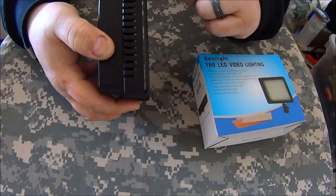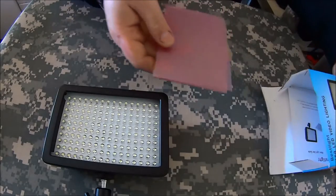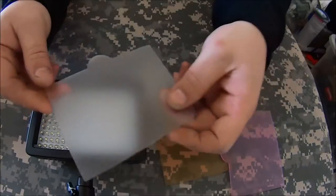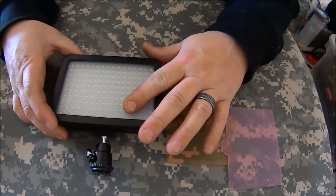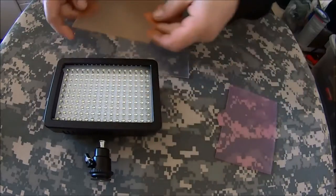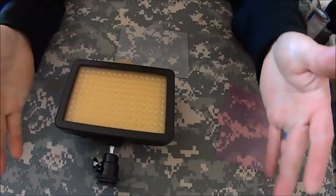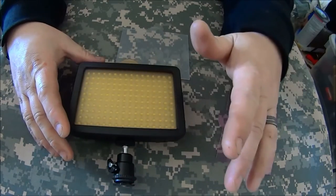It has a slot at the top for the included gels. You've got a white diffusion filter you can just slap in there. It also comes with a warm filter, which you'd use if you're inside with a lot of incandescent lights that have more of a yellow hue, so that the light you're projecting matches the ambient light in the room.